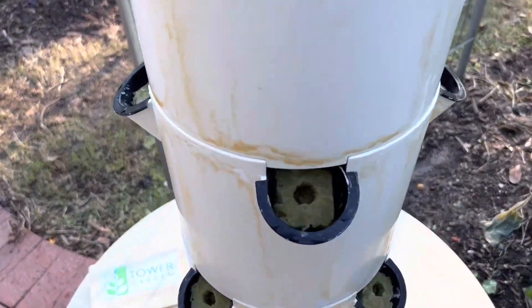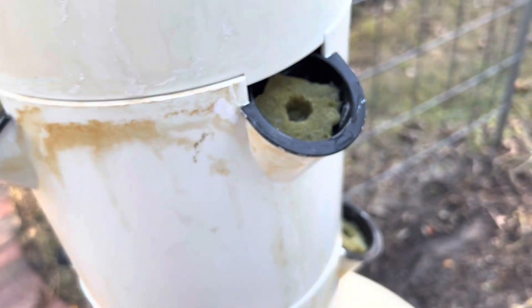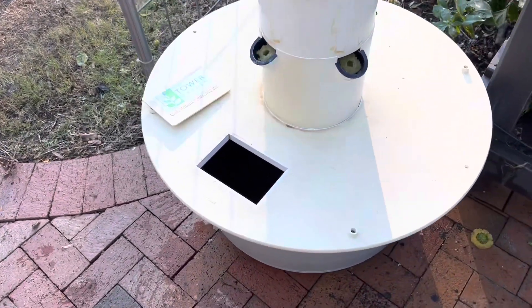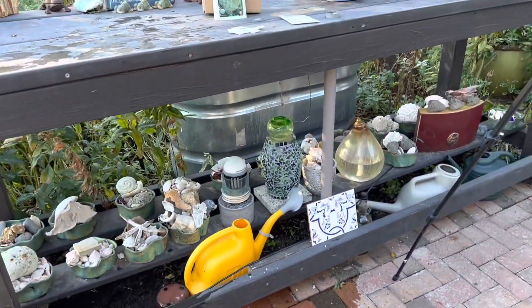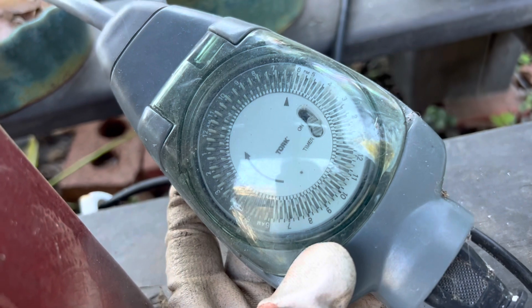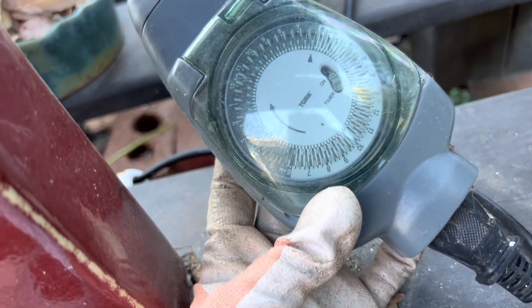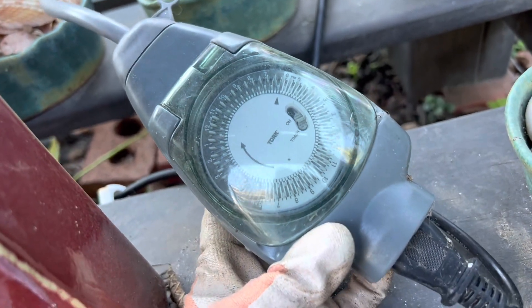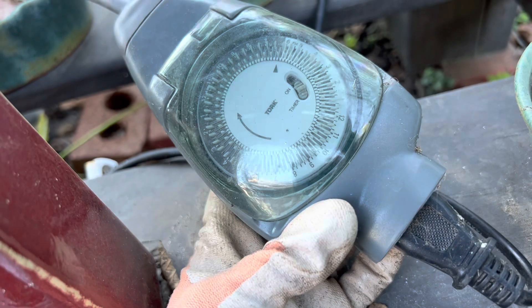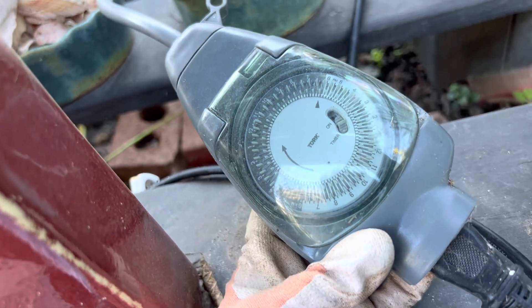The whole tower is put back together and each little rockwool is direct seeded — a couple different types of lettuce and two rows of broccoli. Now we're just going to get some nutrient solution and add it to the water that's already in the bottom. The timer is not your average timer — you can buy these from TowerGarden.com. It comes on for 15 minutes and off for 15 minutes, doing that cycle 24 hours a day. That's essentially what makes it aeroponics rather than hydroponics — the water isn't running continuously; it's on and off on that 15-minute cycle.